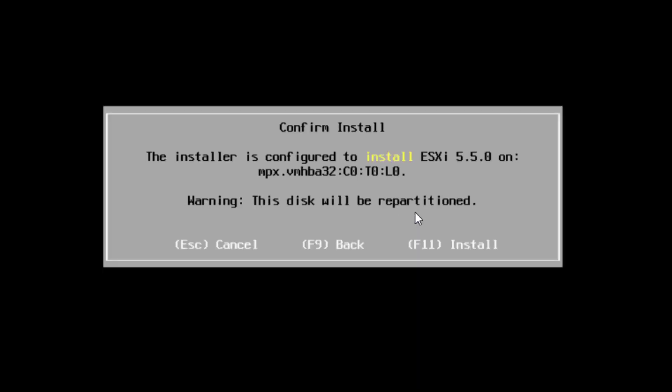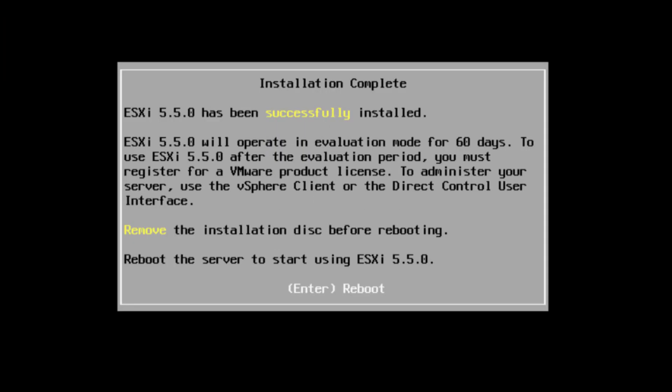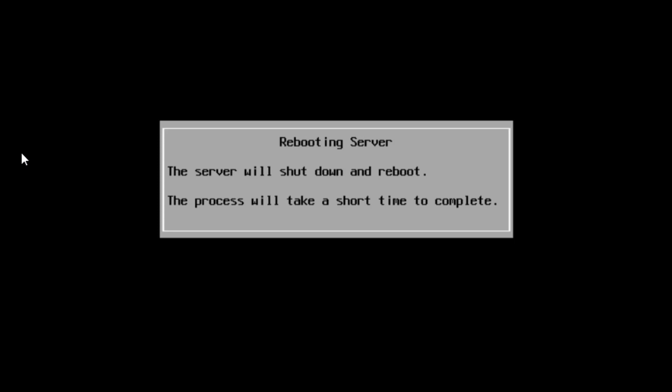Now it's letting us know what version it's going to install and specifically which drive, and tells us the disk will be repartitioned — essentially it will wipe the device. If you have any important information on there, stop now and get that data off the drive. This drive was created specifically to install ESXi on it, so I don't have anything on there. I'll hit F11. Now it lets us know the software was successfully installed, I'll be in evaluation mode for 60 days. It tells me to remove the disk before rebooting, so I'll hit Enter to reboot.